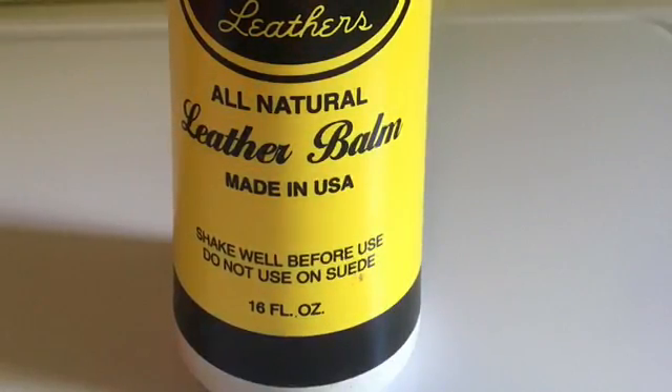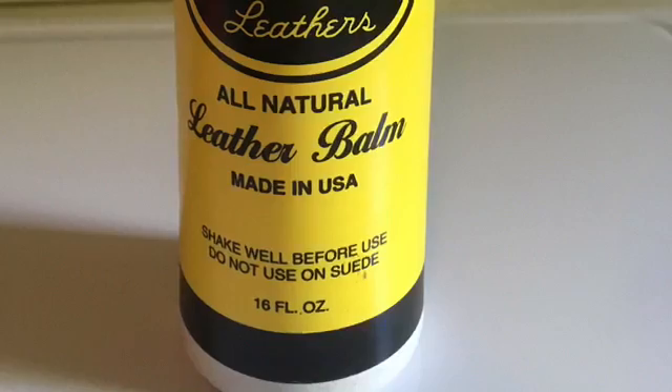Now on to the half chaps. I start off by doing the same thing as I did with the boots — wiping them down with a damp paper towel. For my half chaps I'm using a leather balm, and I put a little on a dry paper towel.